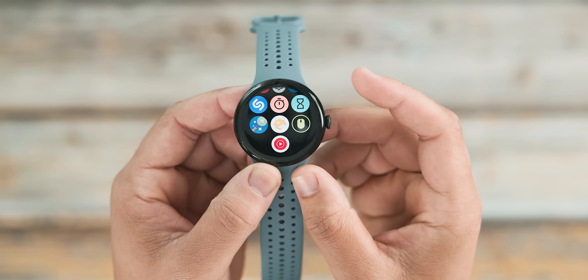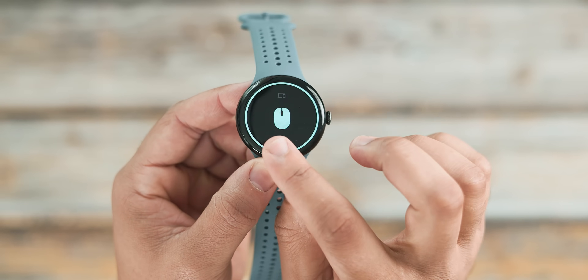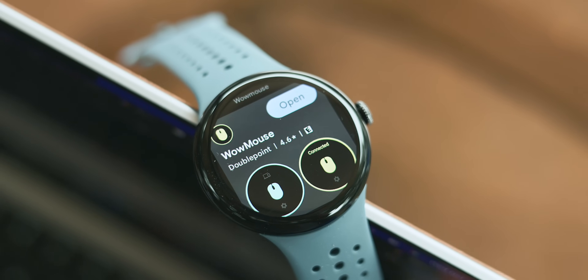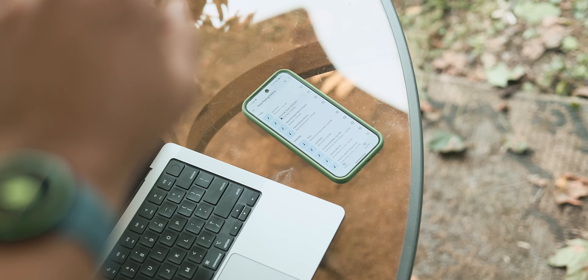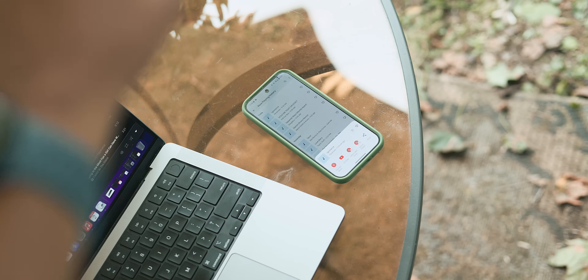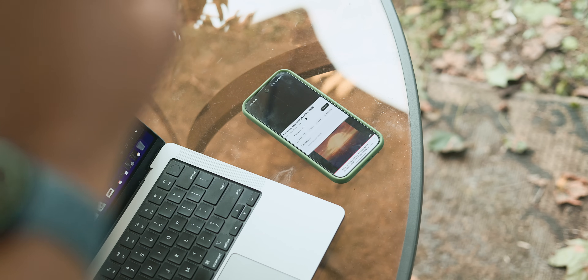To kick off our list, let's dive into a really cool third-party app that in my opinion should honestly be built right into Wear OS by default. The app is called Wow Mouse and you can find it right from the Play Store. This app turns your Pixel Watch into a wireless Bluetooth mouse controlled entirely by gestures.